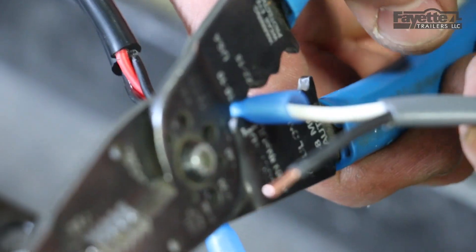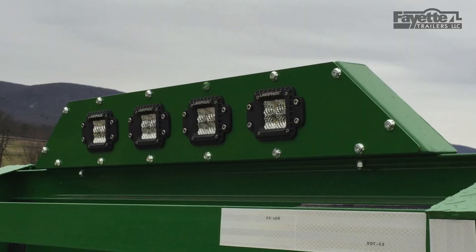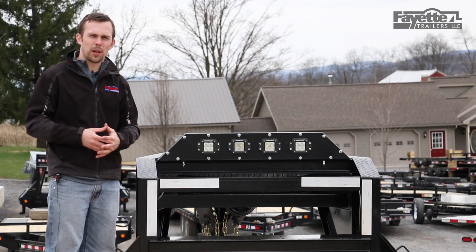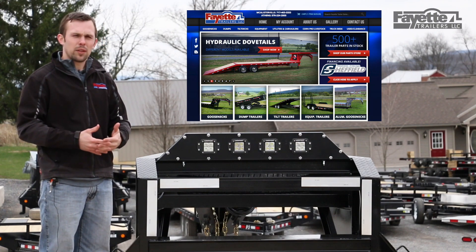This light bar and the lights themselves come with a one-year manufacturer warranty. Because they're manufactured and assembled here in the US, we can do a combination of different colors, or if you want different light patterns — like all floods or all spots — we can do that as well. This light bar can be found on our website at FayetteTrailerSales.com. Thank you for watching.